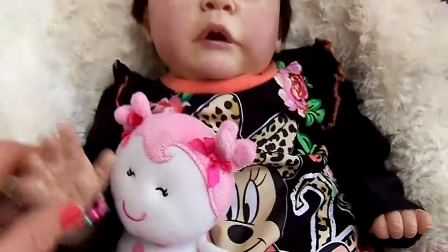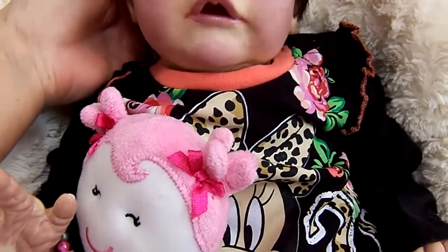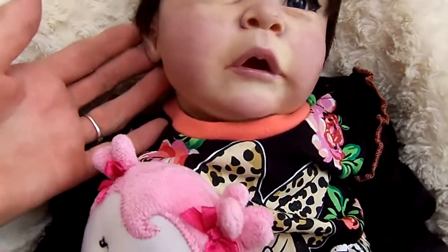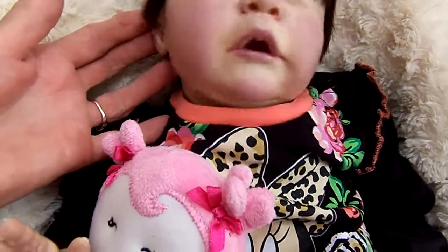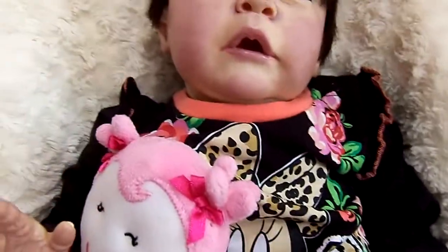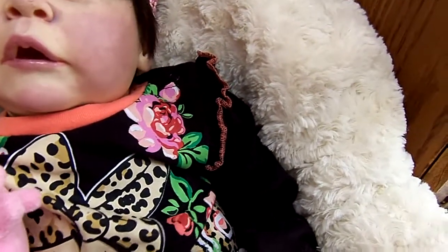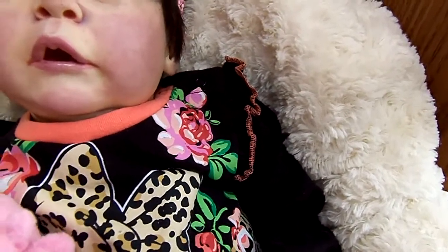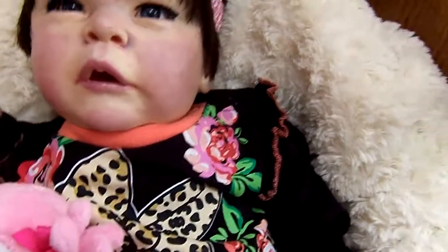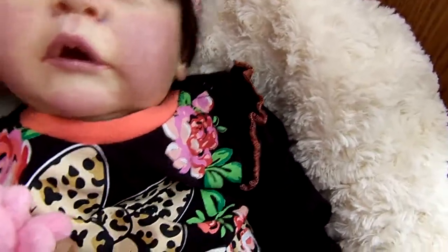I'm just a lot more pleased with her. She just feels a lot more squishy. Whenever I had the head off, I re-weighted it — not quite so heavy. It has some give to it but wasn't near as heavy and stuffed as it was before. I also took one weighting sack out of her body and put some new cluster fluff in there, so she's a lot more squishy and easy.